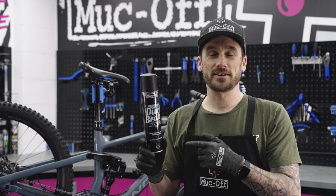So that is the disc brake cleaner — very easy to apply, and now you can forget about that dreaded brake squeal that we all just cannot stand.